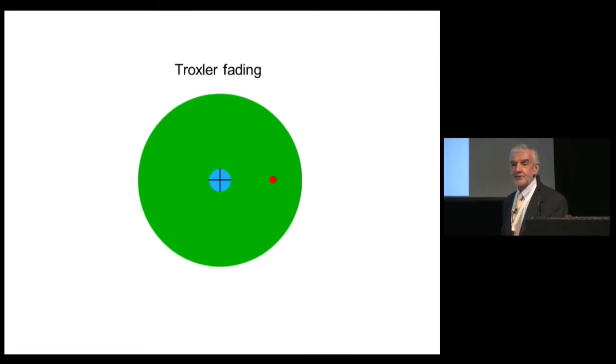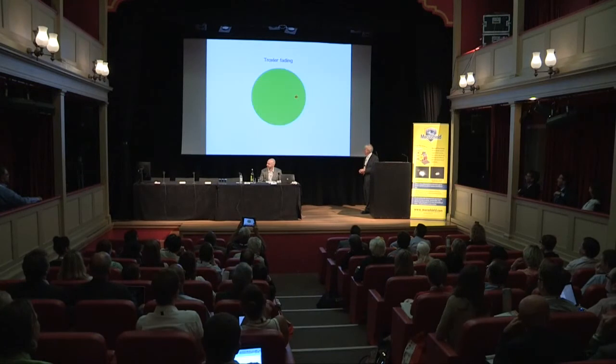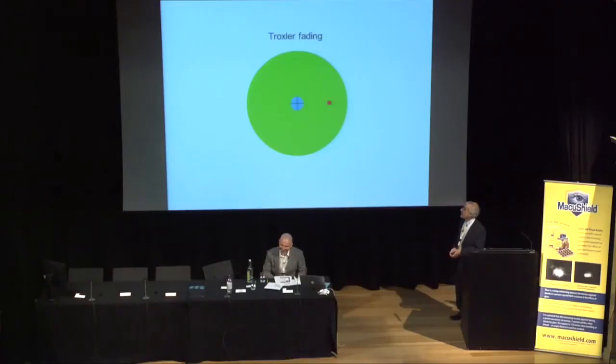The other problem is Troxler fading, which occurs when you fixate steadily on a point and objects in your peripheral field gradually fade away. These two problems — difficulty maintaining eccentric fixation and Troxler fading — make the second part of the traditional test particularly difficult.